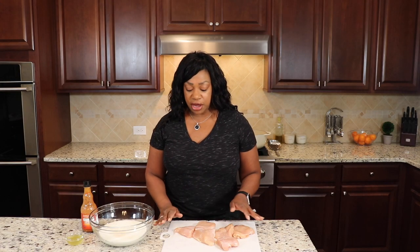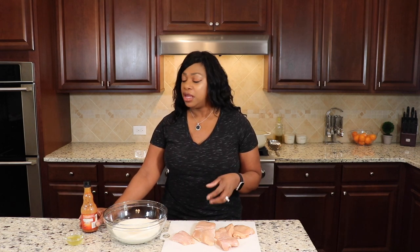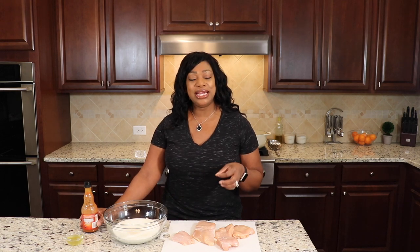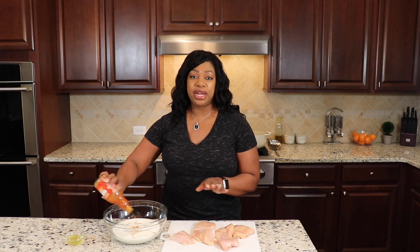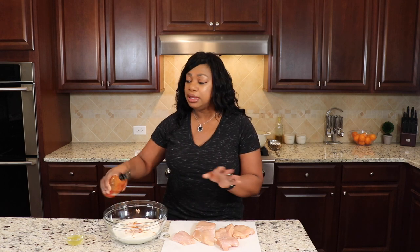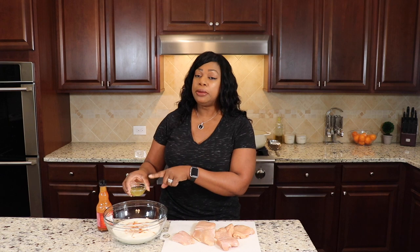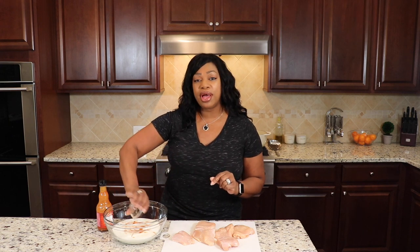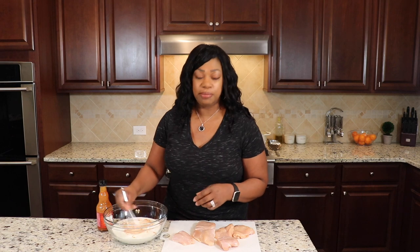I have pounded out my chicken and I like to cut my pieces in half when making chicken sandwiches. Here I have a bowl of buttermilk and we're going to marinate our chicken in it. The reason we use buttermilk is because it's slightly acidic but it will not break down your chicken breast so much that they turn to mush — they'll be tender and delicious. To my buttermilk I'm going to add some hot sauce — use whatever flavor you like. I also like to add a little bit of pickle juice, or the brine from your pickle jar. We're just going to stir that up a little bit.